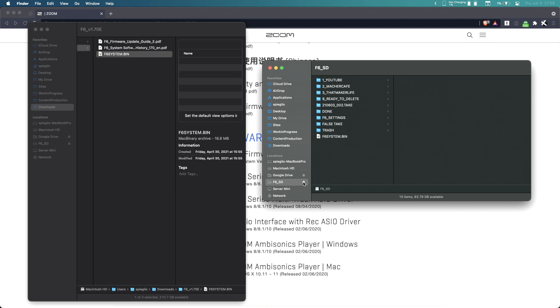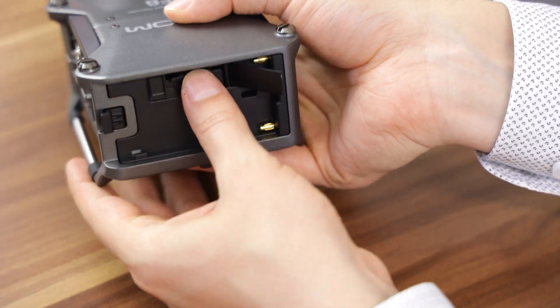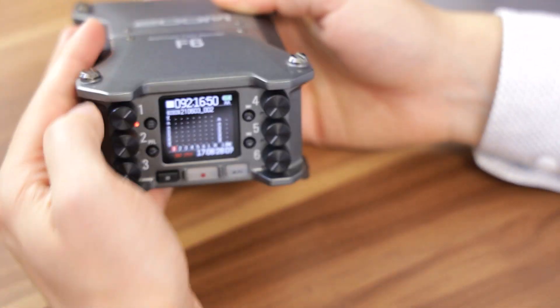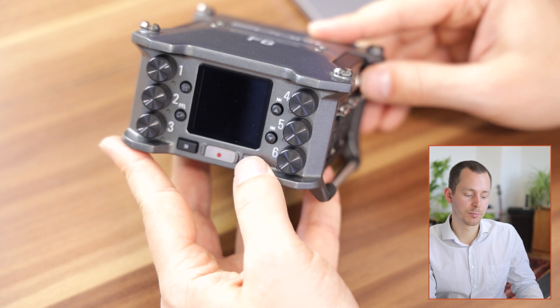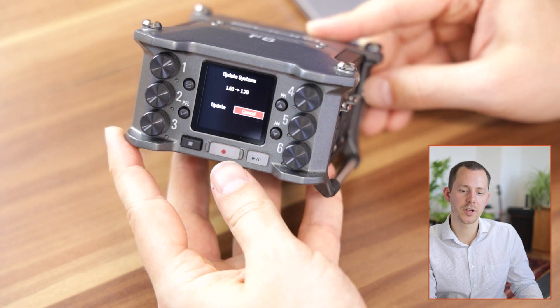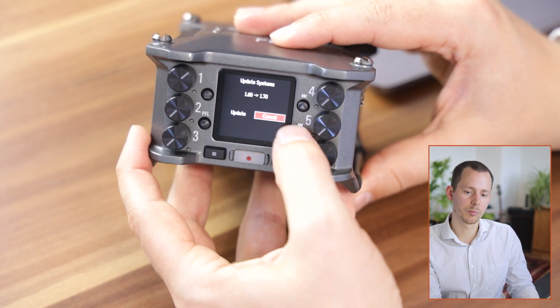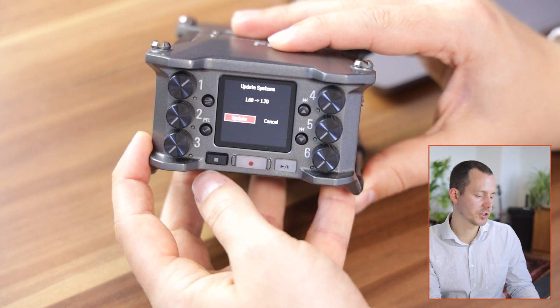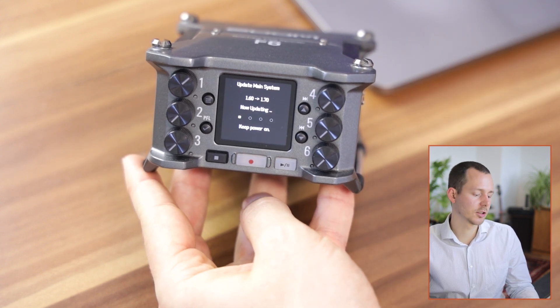Once the file is transferred, eject it, take the SD card out of the computer, and put it back into the Zoom F6 at the back. Open the card door, insert the SD card, and close the door. Now shut down the F6, and once it's off, press the Play button and the power switch together to turn it back on. As it starts up, it will run the update sequence and ask whether you want to upgrade from version 1.6 to version 1.7. Select Update and hit the Enter or check mark key, and it will perform the upgrade.